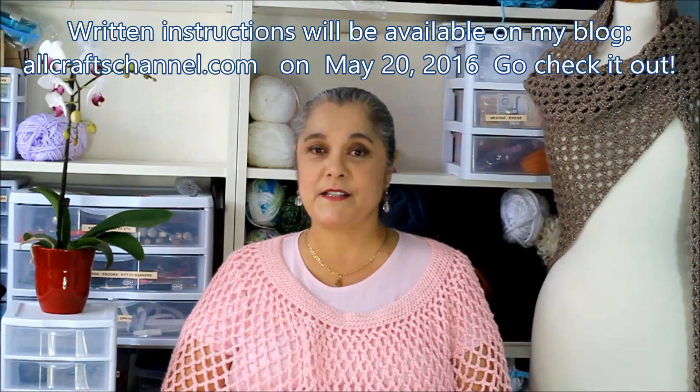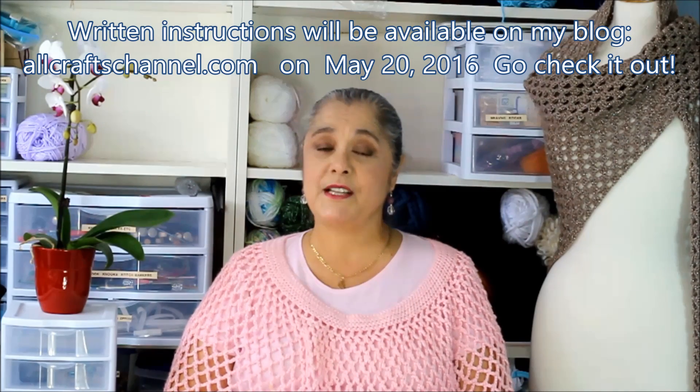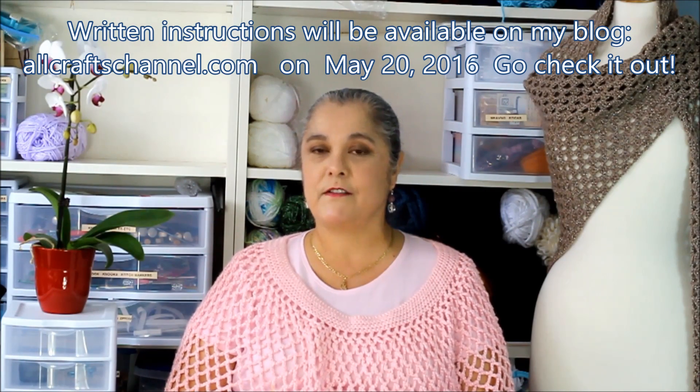Hello everyone, I'm Yolanda Soto Lopez from the All Crafts Channel. I hope you enjoyed today's video tutorial. Please be sure to subscribe if you haven't already done so — that way you never miss a new video.